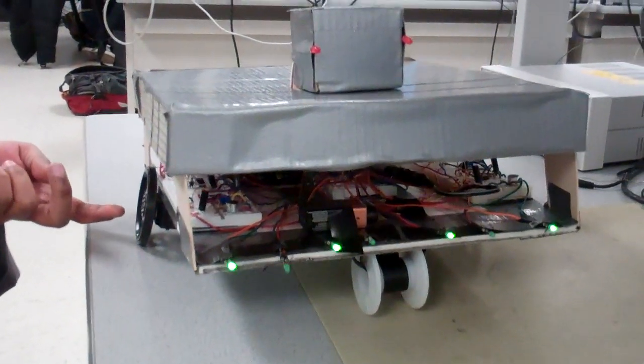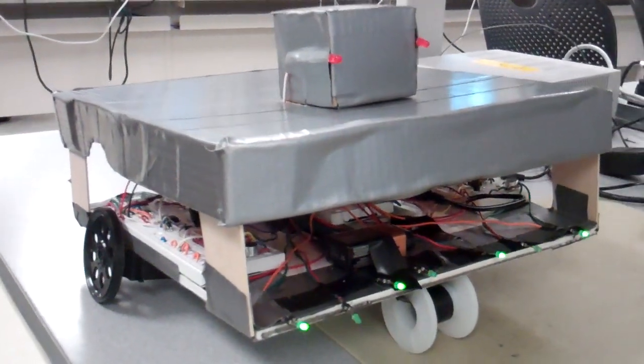Hi, I'm Asmam Nebi. Hi, I'm Deja Swini, and this is our project for ECE 4760. Basically, this is Clappy, a sound-following robot, and what it does is when you clap, it follows you everywhere you go.